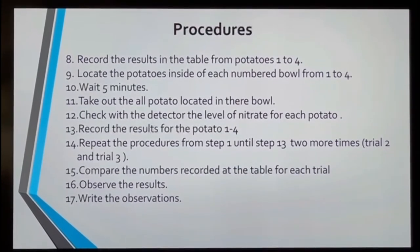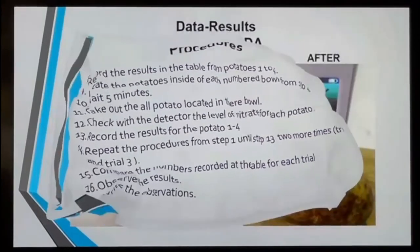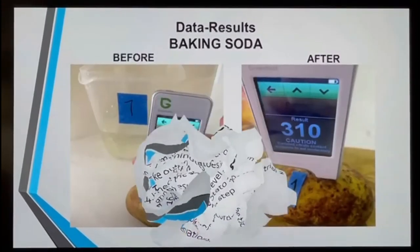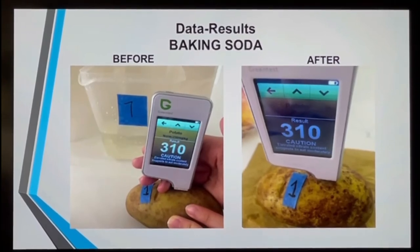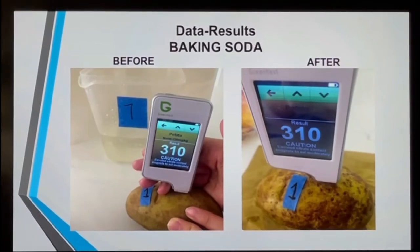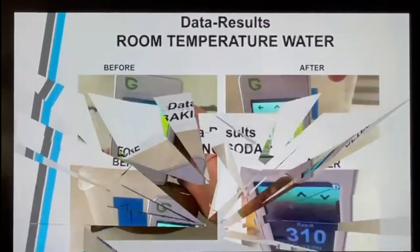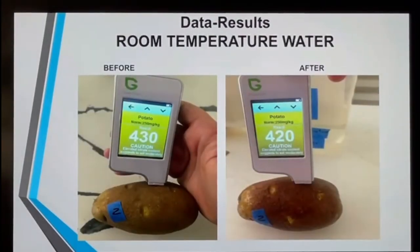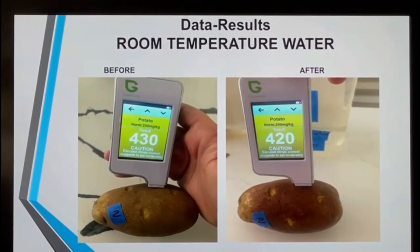My data results. As you can see, the baking soda — in most of the trials, in two of the trials, it didn't do anything. And in one of the trials it decreased a little bit, but it didn't make it to a safe consumption level. The room temperature water didn't do much either. It decreased 10 in all trials, but it was still not safe to consume, so it didn't work for the room temperature water.